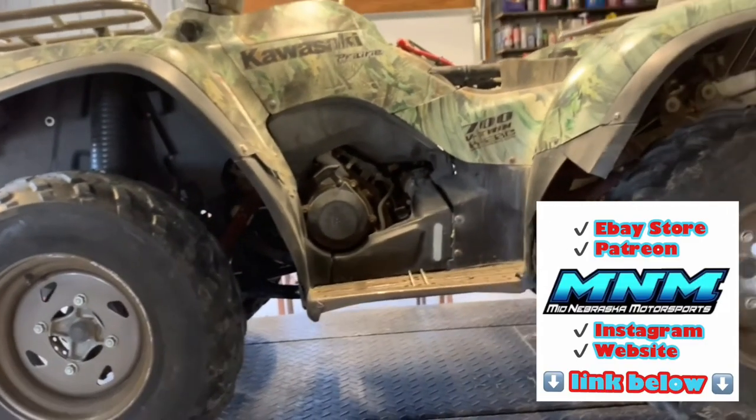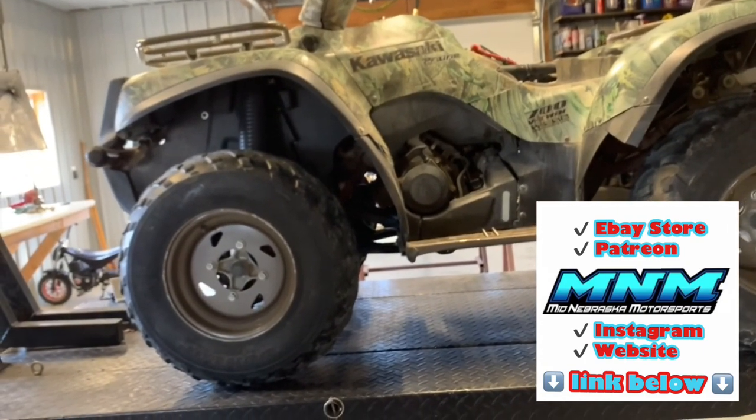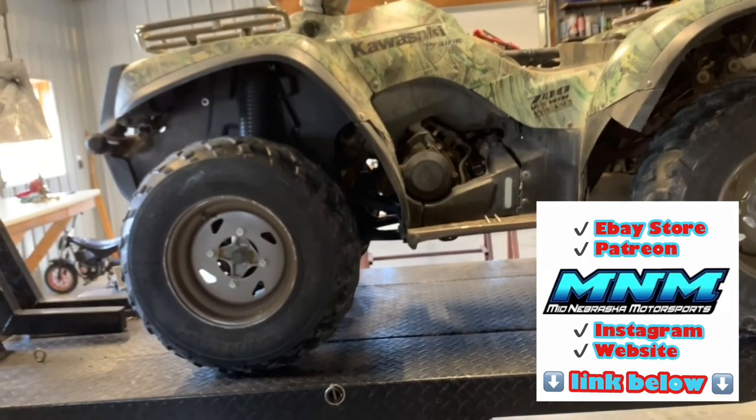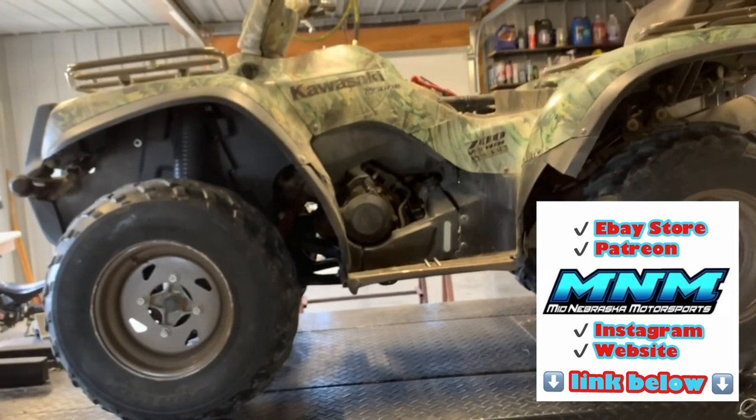If you've got more questions on this Kawasaki Prairie 700, make sure you reach out and comment below. If this video has been helpful, please like and subscribe, and check out my other service videos on this Kawasaki Prairie. Thanks for watching.